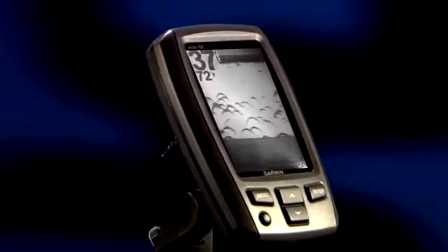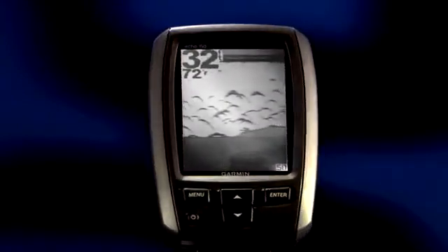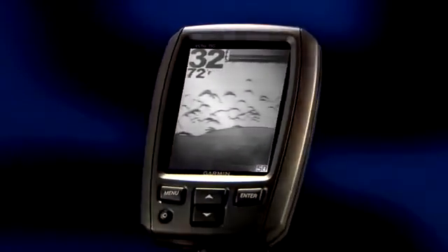Garmin's Echo 150 has the same four inch grayscale screen but has 200 watts of power and a dual beam transducer for added performance. The dual beam transducer operates on either 200 kilohertz for better shallow water resolution or 77 kilohertz for better deep water performance. Or choose the split frequency option to see images from both frequencies at the same time, maximizing your view under the water.